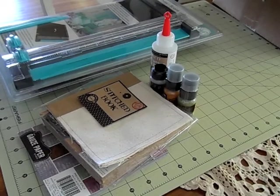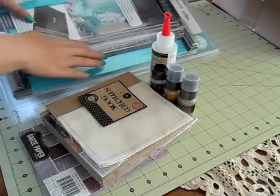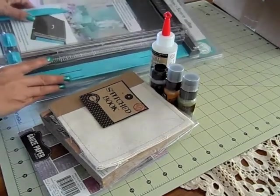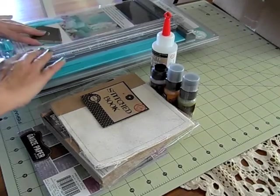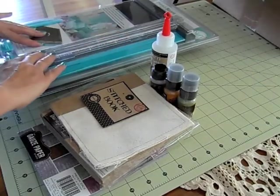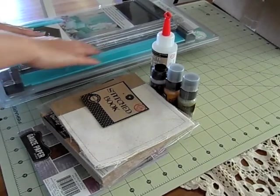Hi guys, I'm sharing a Joann's and Hobby Lobby haul with you today. First let me start with Joann's. I actually stopped at Joann's to find a new trimmer. I totally shredded the wire on my trimmer — you know how some of them have that wire for precision cutting. Well it kept getting snagged and I got really mad, forced it, and totally shredded the wire.